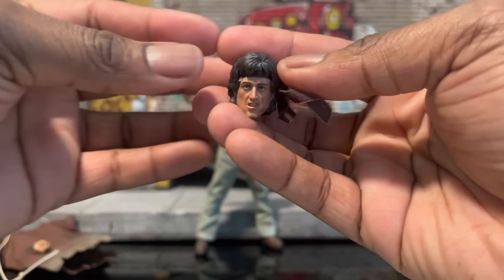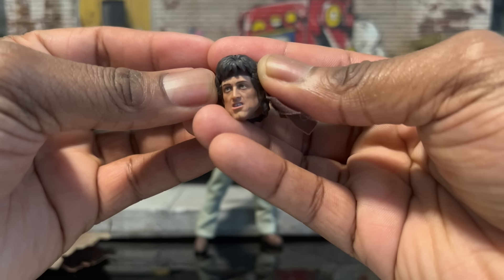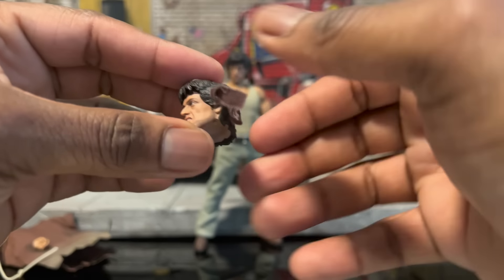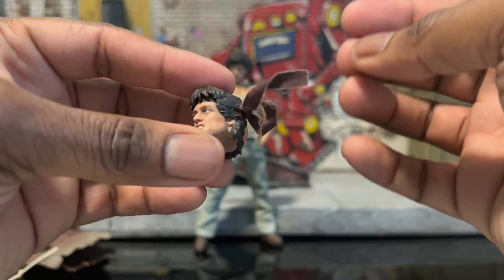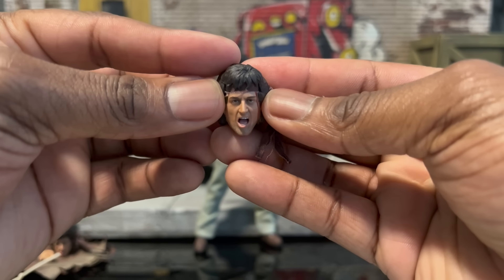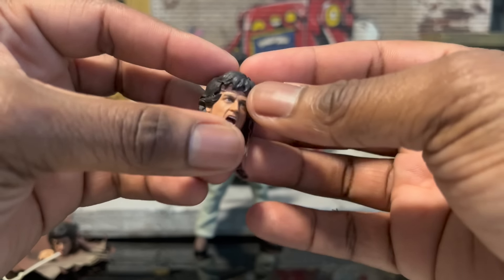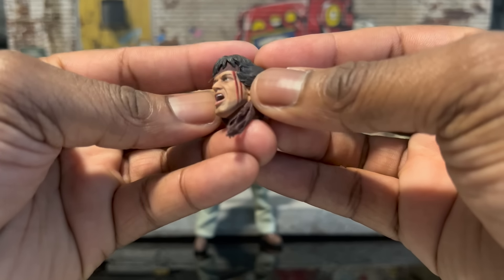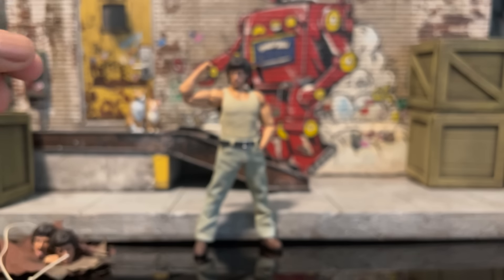For the head sculpts, I believe this is one of the best Stallone sculpts out there because there aren't many. It looks really fantastic. The bandana is soft goods throughout the head — it's not wired but it is soft goods. Then we have a bloody yelling sculpt. I'm not sure what tech they use, but for their first go this is really, really good — even the painted-on five o'clock shadow for that movie magic.